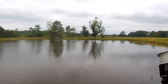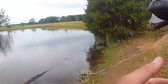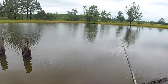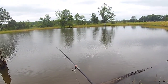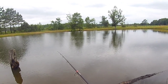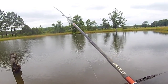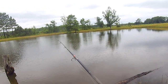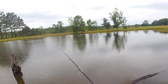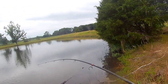Alright guys, so we went and put a split shot on and we're gonna cast it out as far as we can and see what we catch. That wasn't that far, but who knows — I might hook up with one. Hopefully that'll be quick. Let's just leave it there. Oh, we got one! We got him!